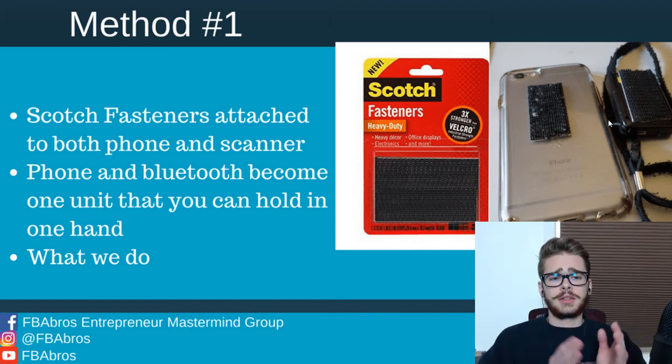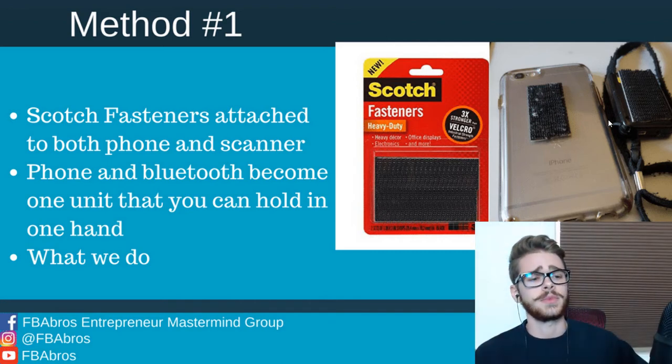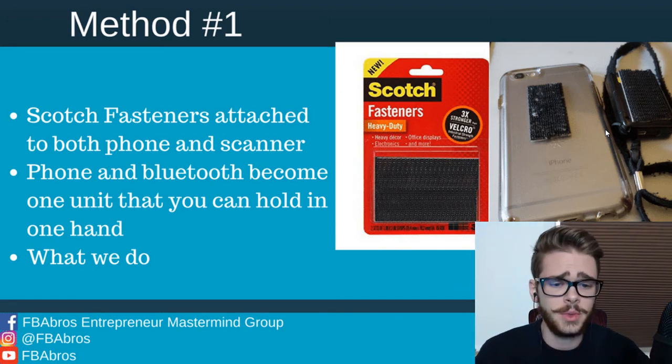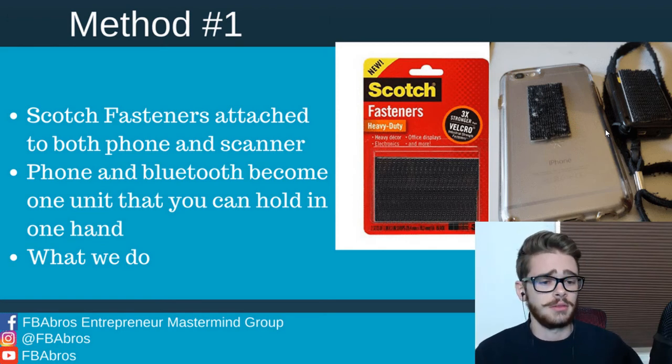When you click the two fasteners together, your phone and your Bluetooth scanner become one unit that you can hold in one hand. You can put on this wrist strap and it'll also keep your phone strapped to you. This is what we do — very simple, very easy. It gets you that one-handed scanning mode so you can use one hand to manipulate books and another to scan.